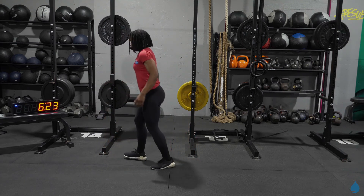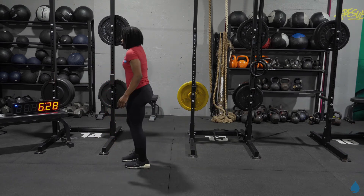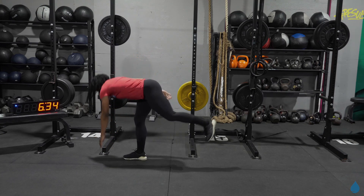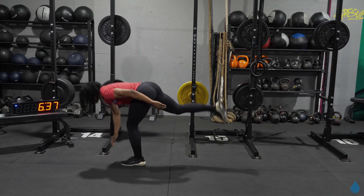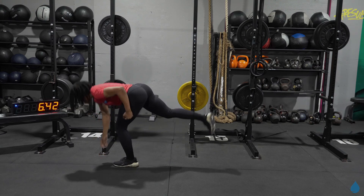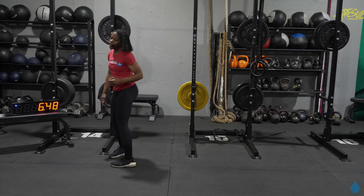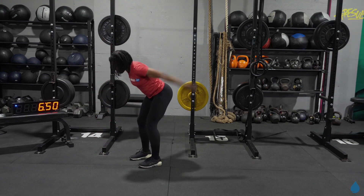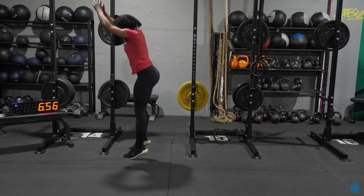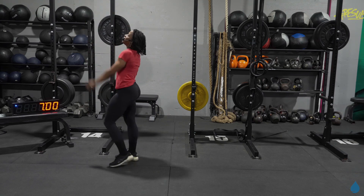All right, finish it out right here — single leg deadlift. Three, four, five, six, come on, seven, eight, nine, one more. All right y'all, last 15 seconds on the clock — get in what you can, jump it up. Last 10 seconds, come on, work all the way to the end. Five, four, three, two, one. Done — and done, y'all. Good job!